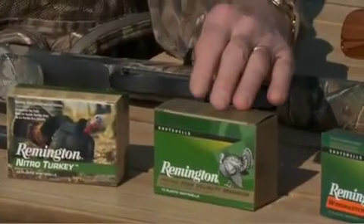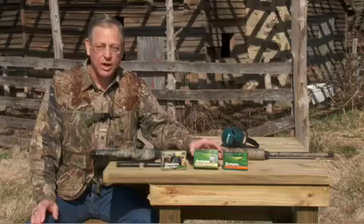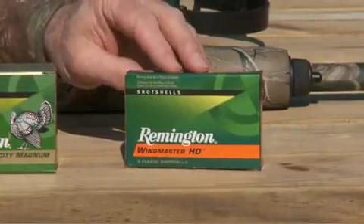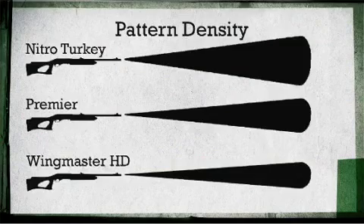If you move up to our Premier product, which is copper plated, has extra hard shot in it, and is buffered, that product will pattern tighter than the Nitro Turkey will. Moving up the scale to Wingmaster HD, which is our tungsten bronze based product, that will pattern even tighter than what the lead shot will.